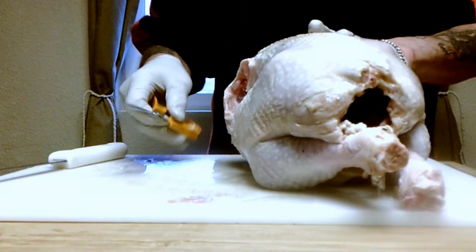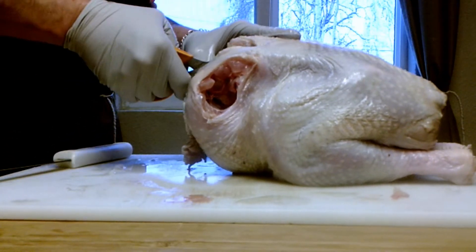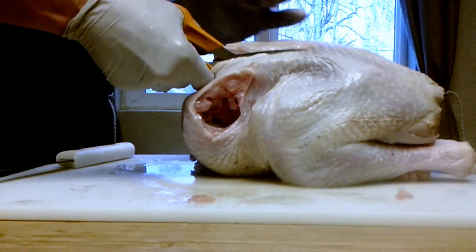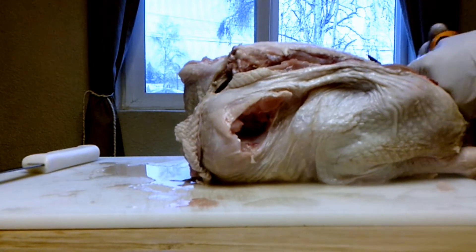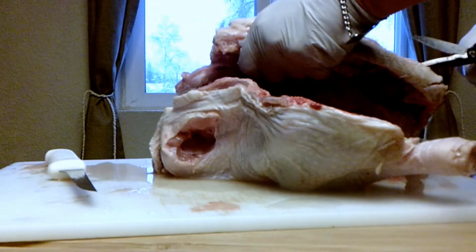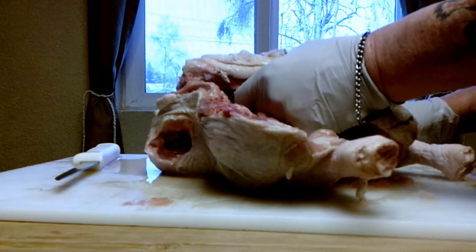Now that we have the wings off, we're going to spatchcock this turkey. We're going down both sides of the backbone to remove the back, coming up the other side, and there we have it — the back is removed.